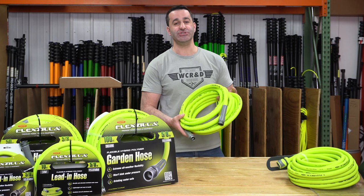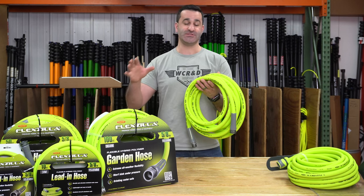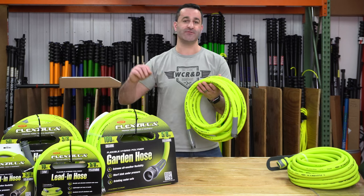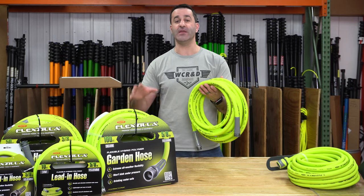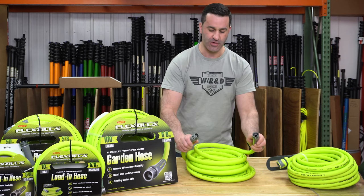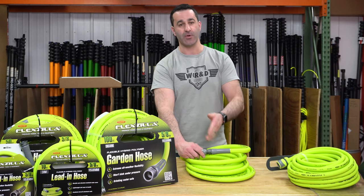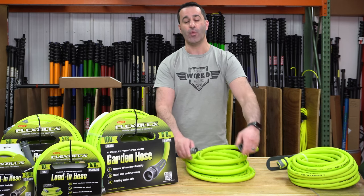FlexZilla is available in two different internal sizes. 5/8 inch, which is your standard garden hose size. We have the largest variety of lengths in the 5/8 inch — short lead-in hoses of 3 and 10 feet, and then longer sections of 25, 50, and 100 feet. These have high quality garden hose fittings that are going to last quite a long time. I still always recommend connecting with some quick connects and leaving them on permanently, but if you do like to thread on and off, these are really quality fittings.